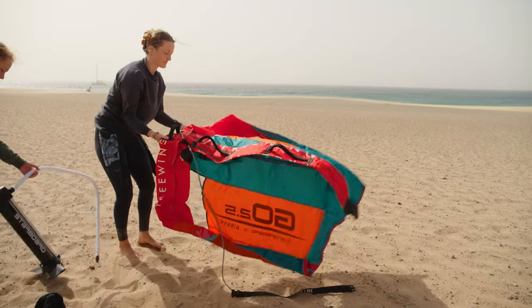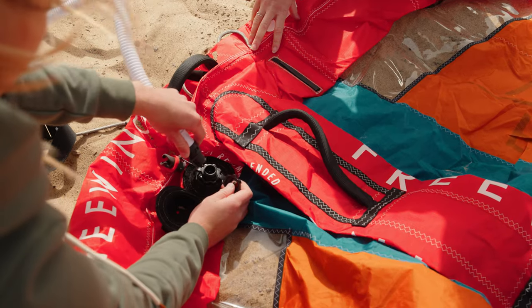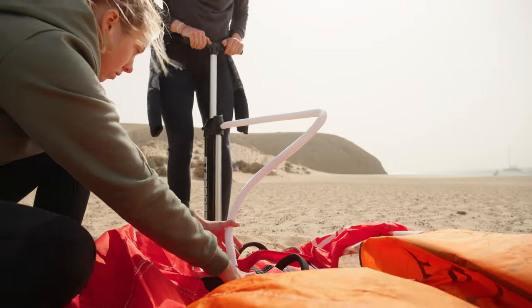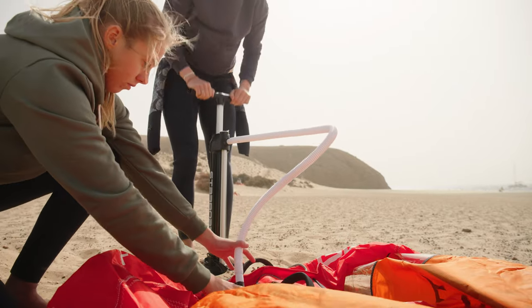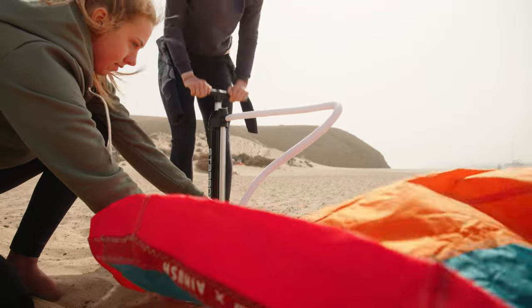Once you've unbagged the wing we're then going to connect it to the pump using the leash and attach the nozzle into the inflation valve. Start pumping the wing up, making sure that the wind is hitting the leading edge first and the rest of the wing is downwind of you.